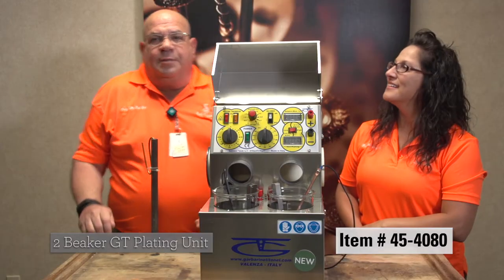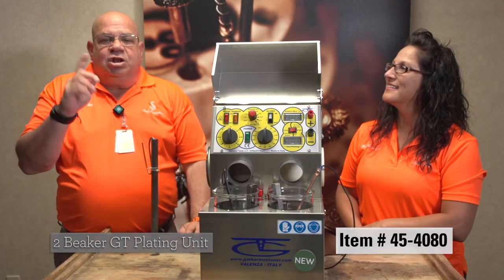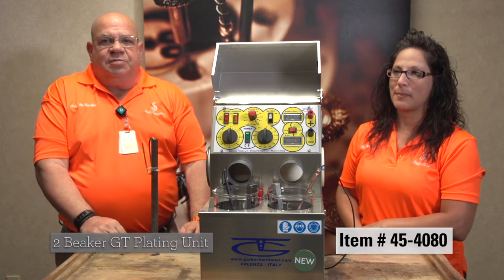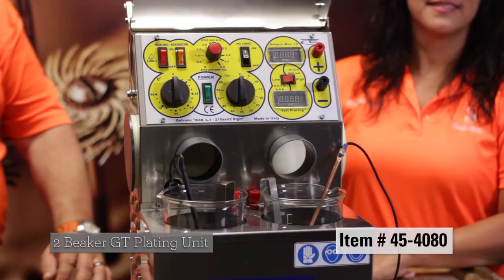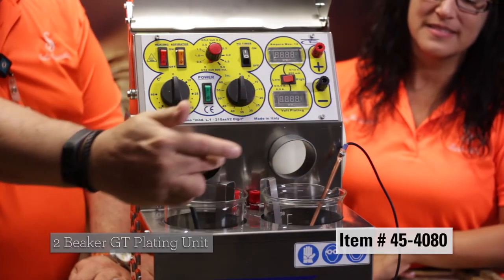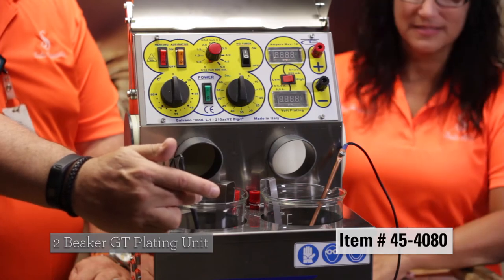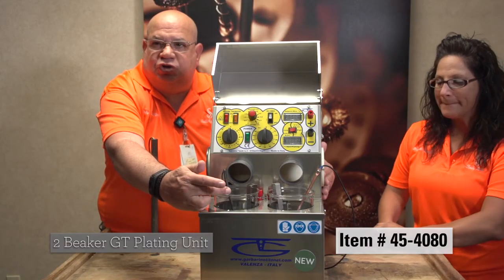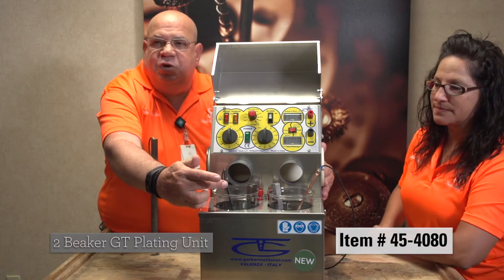What do you need to worry about when you do plating and you work with rhodium? What's the key factor that's missing? Sulfuric acid. You do your electro clean and then you go into your rhodium. It has its own outside source for suction, it will keep you healthy and safe.